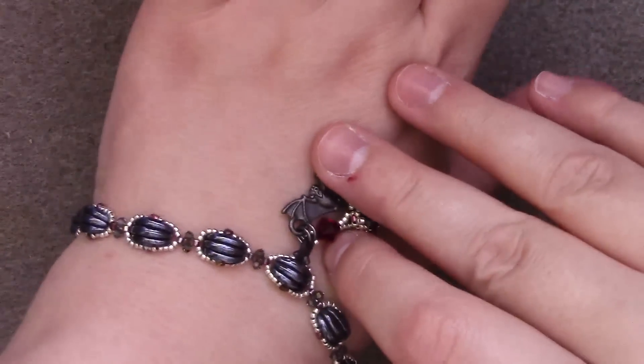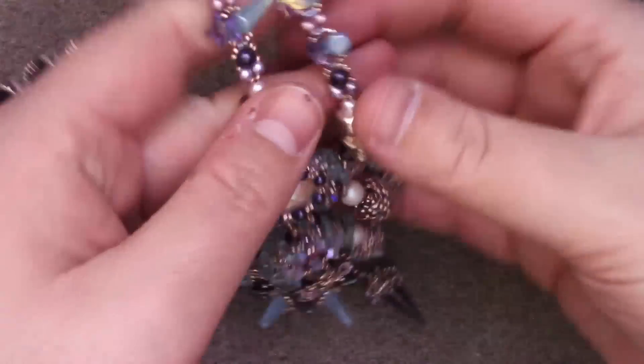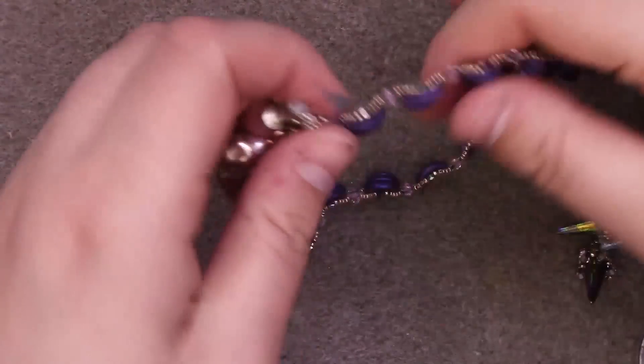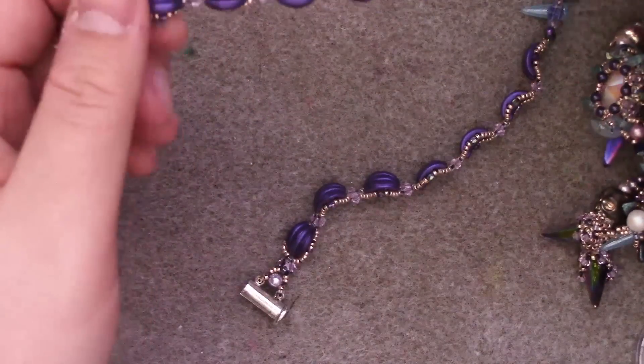Greetings and welcome to another Lessons with Odin. On this episode I will be showing you how to make this crescent chain. You might recognize this from this summer epic piece. I did it to finish off the end of the necklace because I wanted to implement more crescents and I just kind of wanted to do something different.